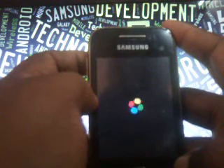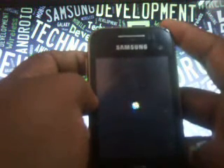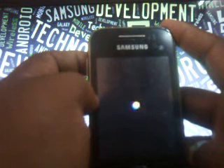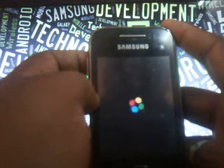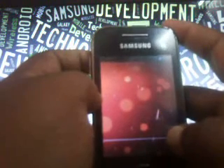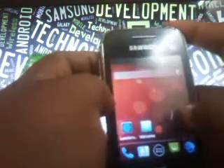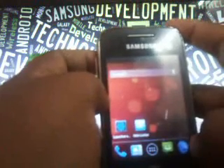I will show you a quick review of the ROM — it's quite good. It takes a while to come into the home page. Once it vibrates, it's going to come into the main page. Just wait until the media scanning is completed so I can show you the review quickly and easily.